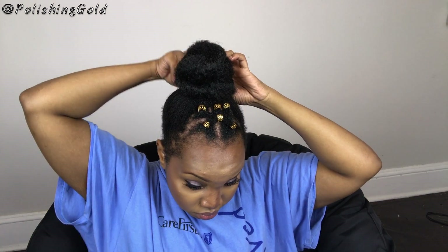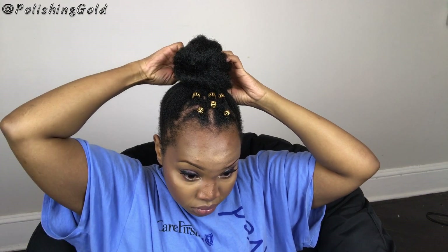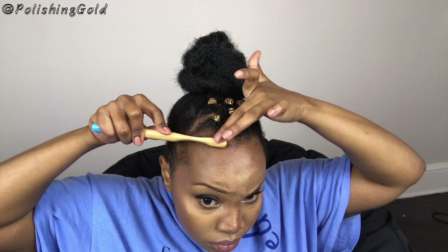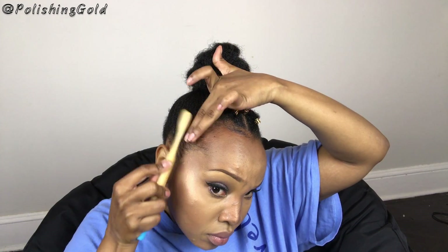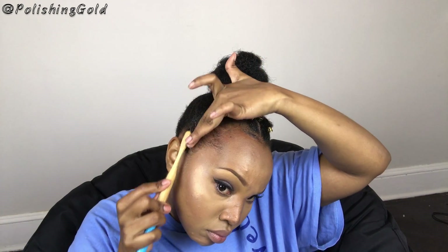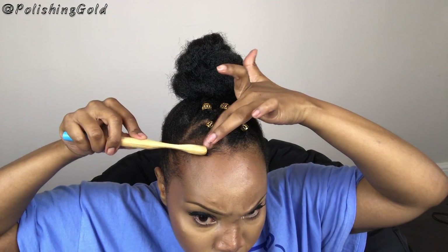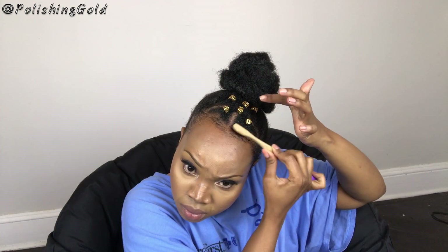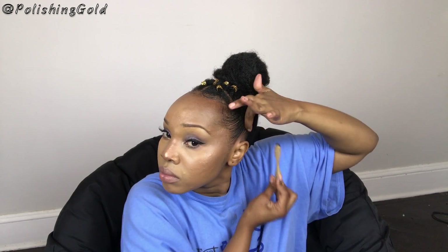I use bobby pins to just pin the hair in or back. Then I take my edge brush and lay my edges down with the Hicks gel. This gel doesn't flake up on me despite what some people say. It's the only edge control that lasts long on my hair type, so I highly suggest it. It's about $14 — pricey but worth it.